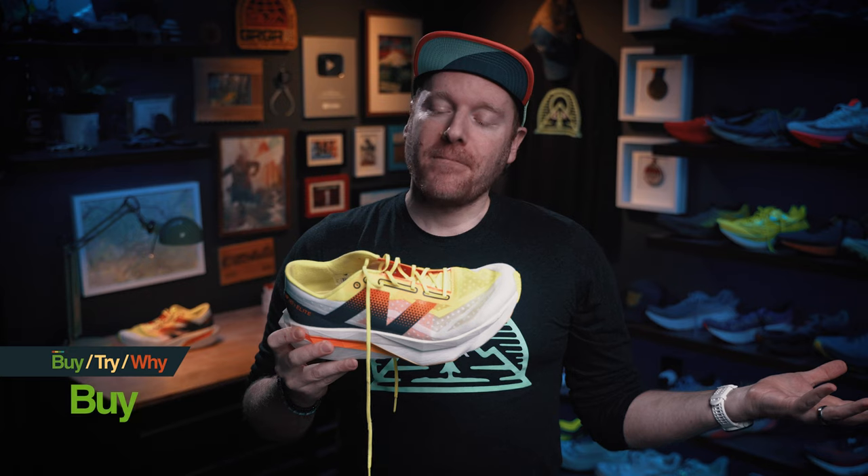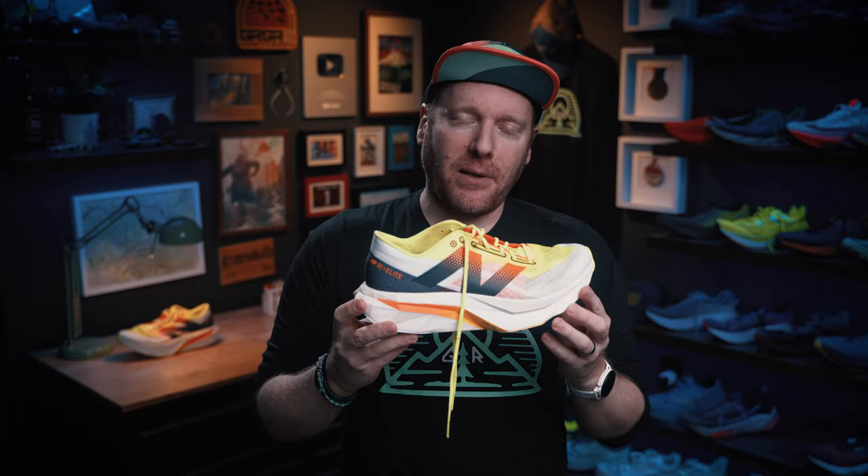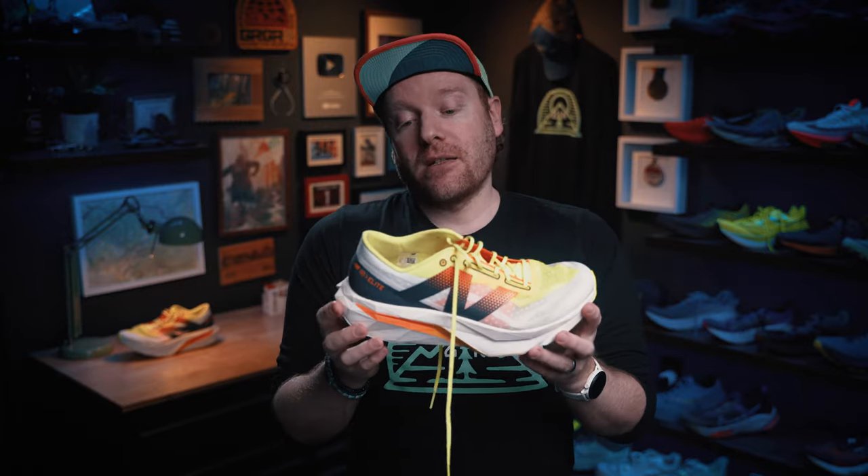Is the New Balance Super Comp Fuel Cell Elite V4 a buy, try, or why? I'm going to tell you it's a buy — if you've got the funds. Sell those old Pokémon cards you have sitting in the basement, and then buy 20 pairs of these because that's probably how much they're worth now. But $250 is a lot to spend. If you can afford it, buy them — super fun shoe from New Balance.